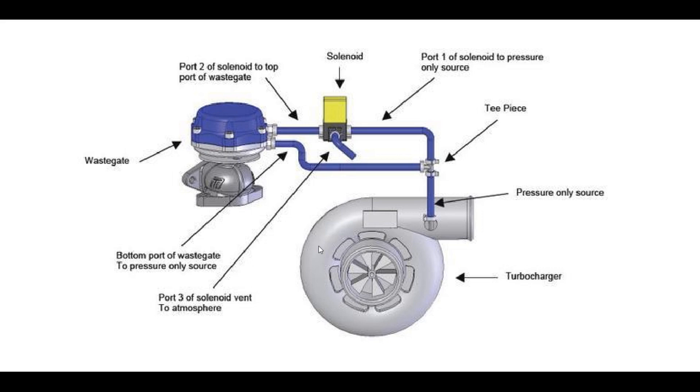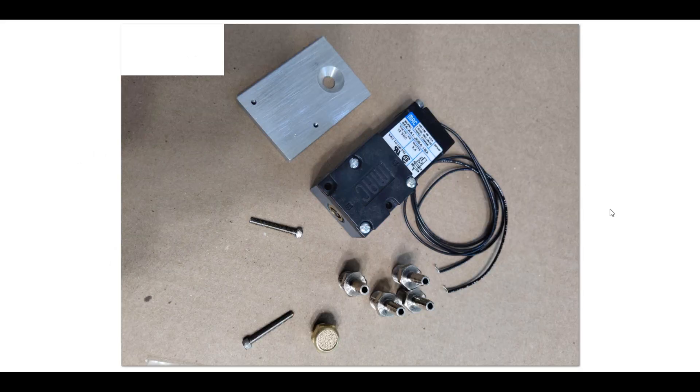Here's a simpler explanation without everything else in the way. Here is the compressor side of the turbo housing, with a fitting that is plumbed to a T — one side goes to the bottom port of the wastegate, the other goes up to the solenoid and into the top of the wastegate. This is essentially my solenoid; I just didn't use the barb fittings and I have the valve mounted upside down so I could still use this bolt hole into one of the fender nuts.